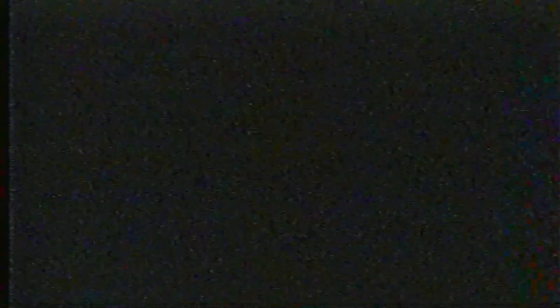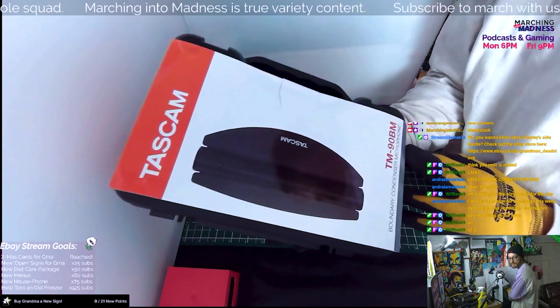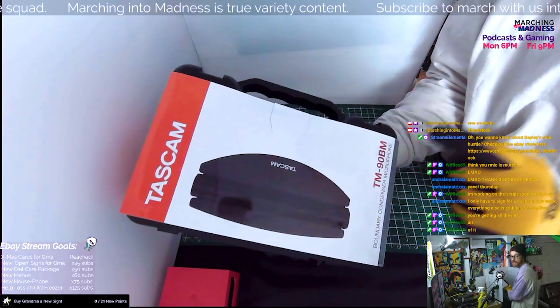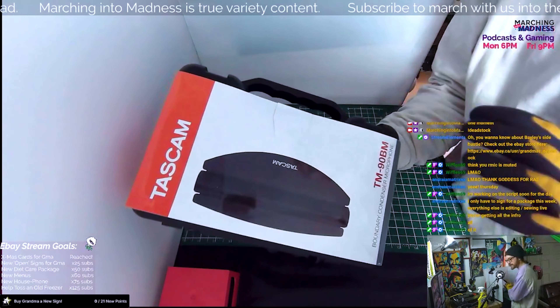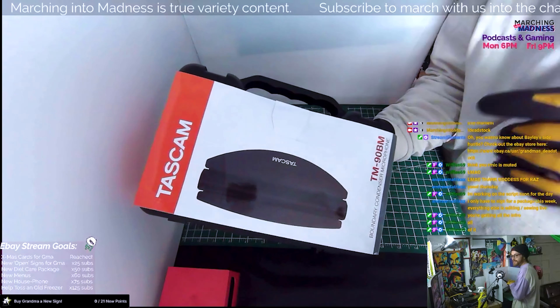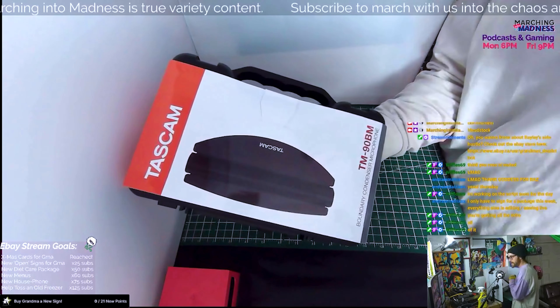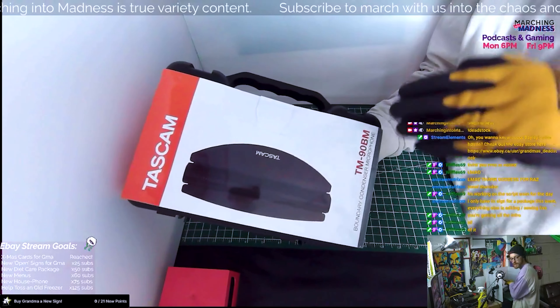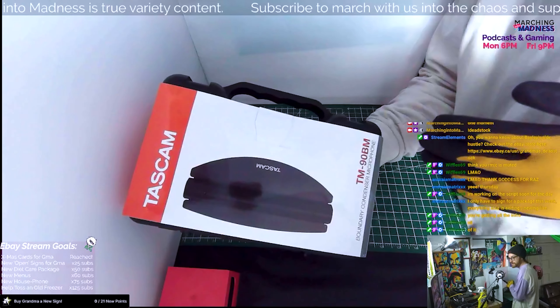Back to it. I recently ordered this Tascam T90 BM and I'm very interested to see how it works for miking my room that I stream in and do all of my other creative work. I ordered this microphone because I stream on Mondays, do a podcast on Fridays, we do video games, and on Tuesdays I do sessions where I work on different projects as well as list to my eBay store, document products, and share some stories.